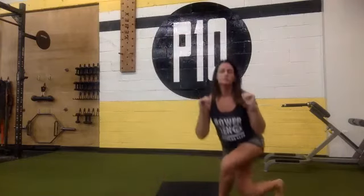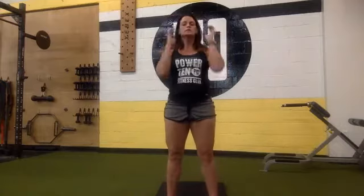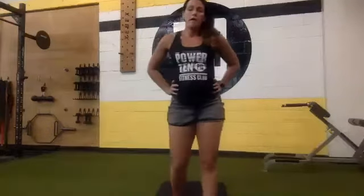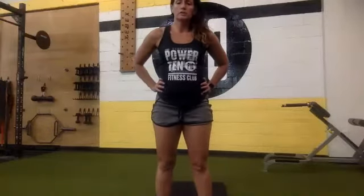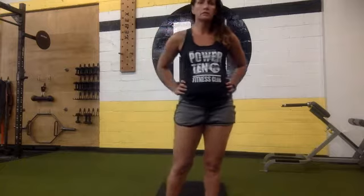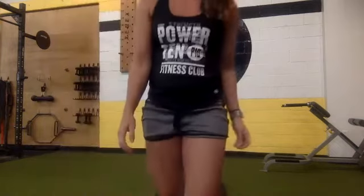Ten seconds. Squeeze, down, squeeze. Five, four, three, two, one. Back down on the ground for your sit-ups. Starting now for 15, 14, 13, 12, 11, 10, 9, 8, 7, 6, 5, 4, 3, 2, 1. Nice job, and rest.